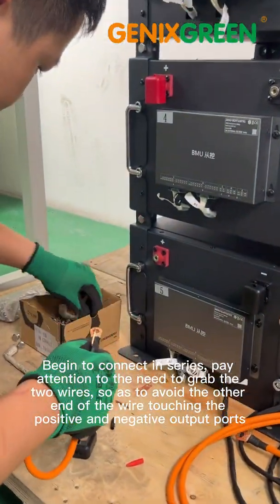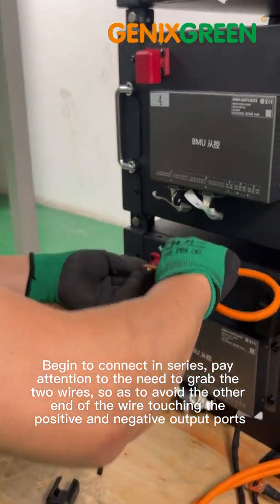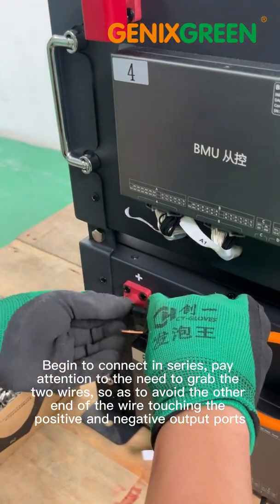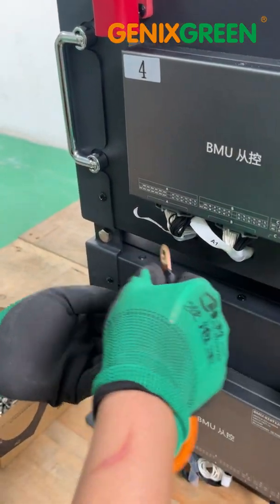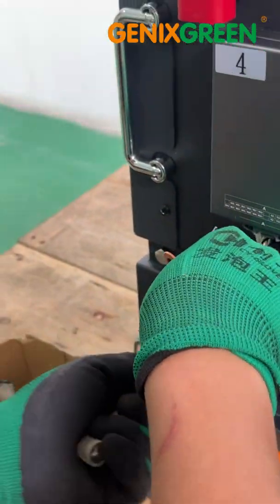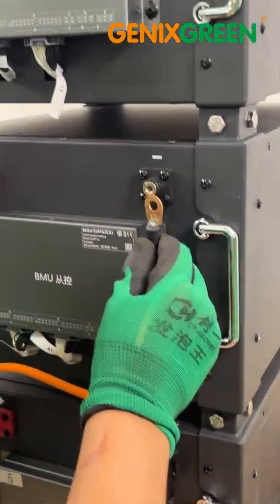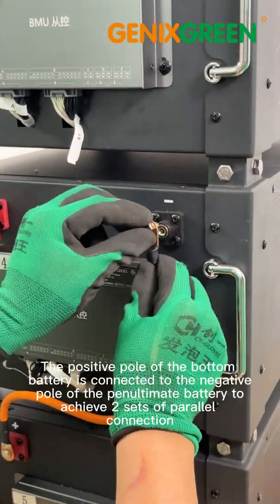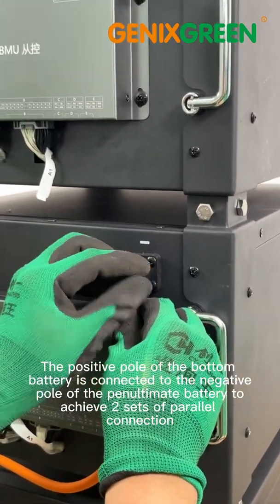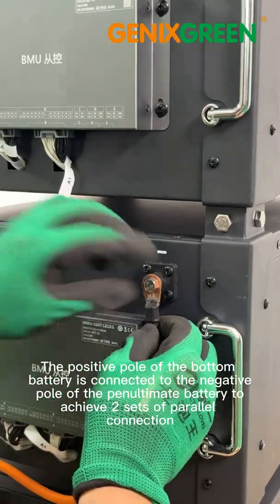Begin to connect in series. Pay attention to the need to grab the two wires, so as to avoid the other end of the wire touching the positive and negative output parts. The positive pole of the bottom battery is connected to the negative pole of the penultimate battery to achieve series connection.